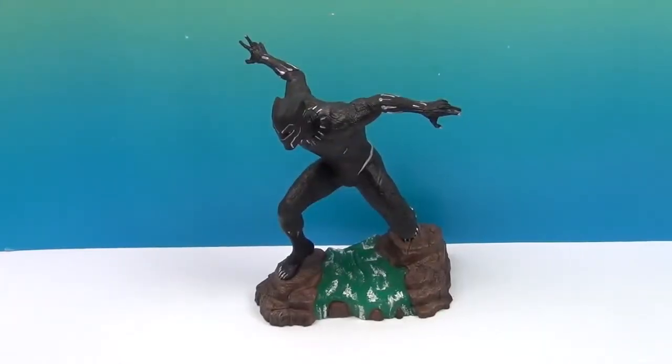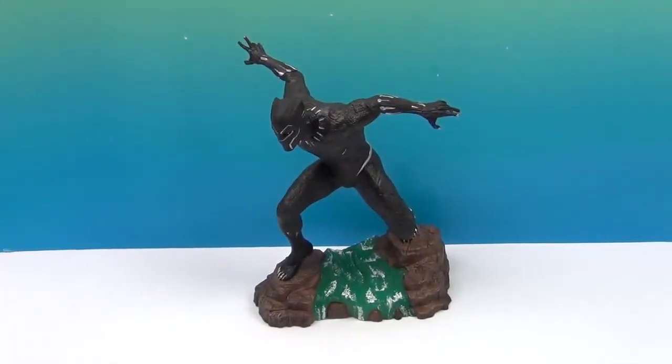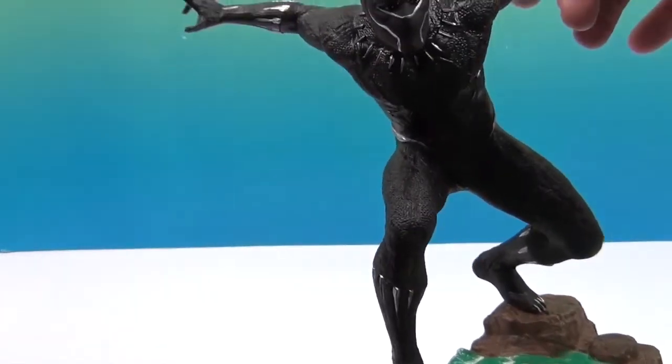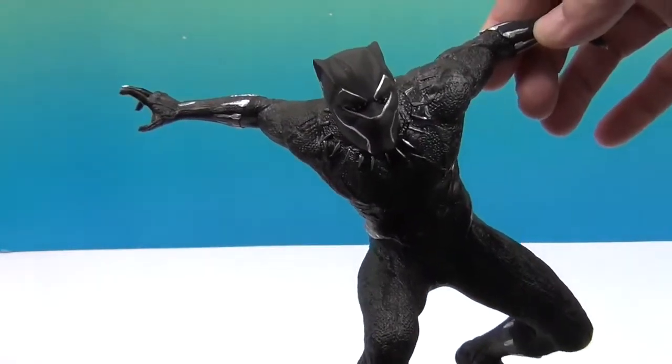Okay, and we're back! Here's Black Panther out of the box — he's coming at you. It looks like he's about to jump or attack for real.